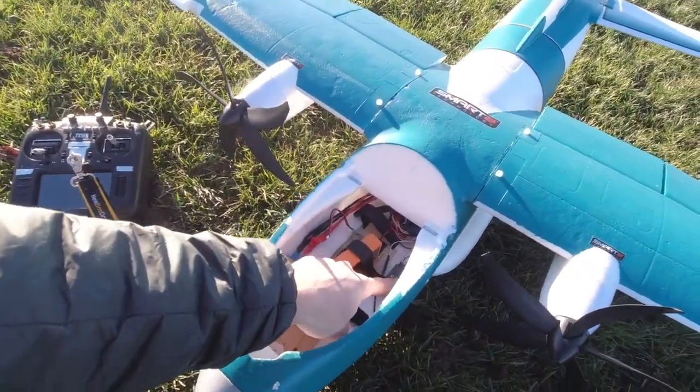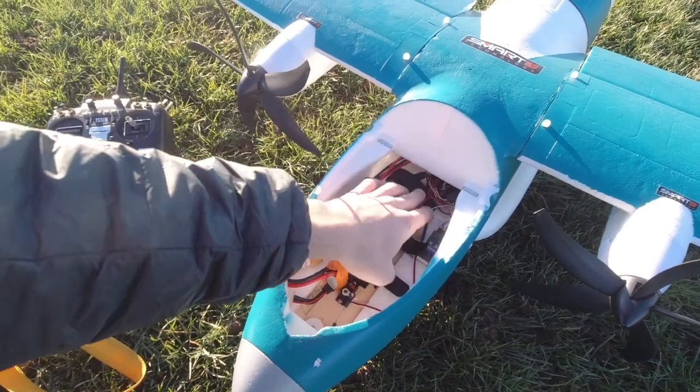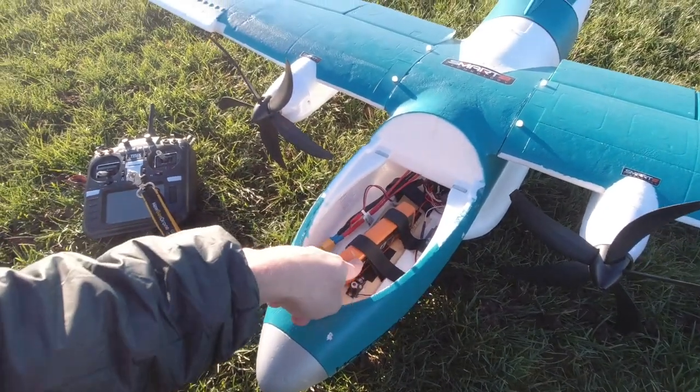We can take the hatch off here — you can see we've got the AS3X receiver right here, bound up to my TX16S, and then the steerable nose wheel servo right there. All these wires control the light system and the flap servos, as well as the main battery lead that kind of pigtails out in there.